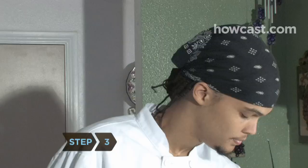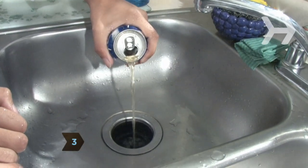Step 3: Rinse, then open a can of beer. Empty just enough so that the can is half to three-quarters full.